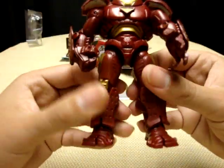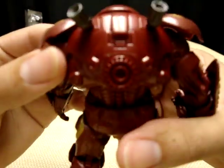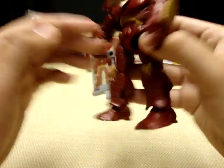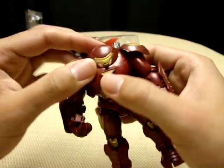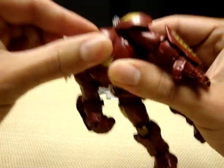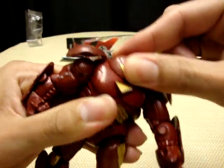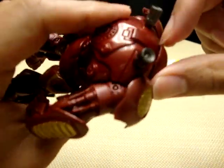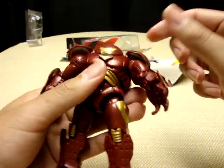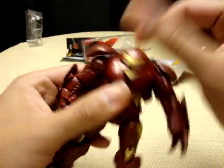And here is the Hulkbuster — it's pretty nice, I like it. Nice detail in the back with these little things. As for articulation, can he turn his head? He can kind of turn his head, not really — the joint might just be really tight. You probably have to do the warm water trick on this guy to loosen them up, which has apparently been the case for a lot of these Iron Man figures.